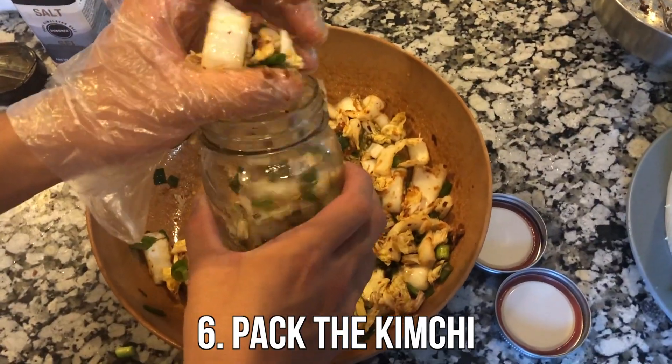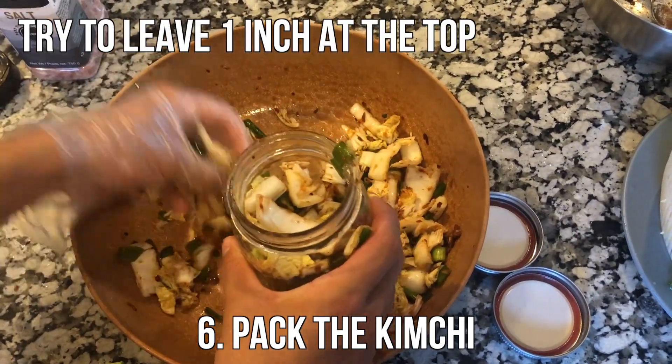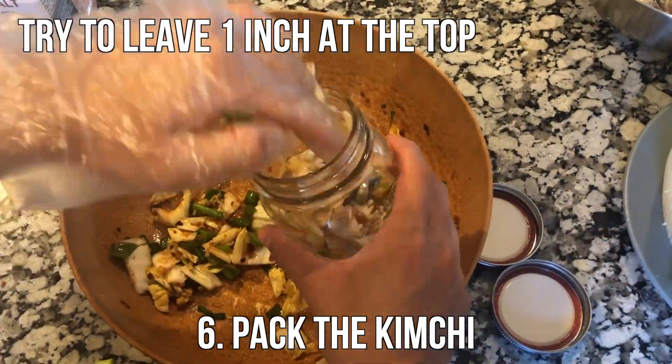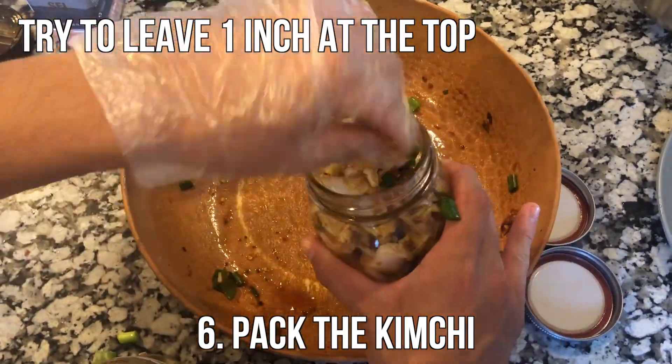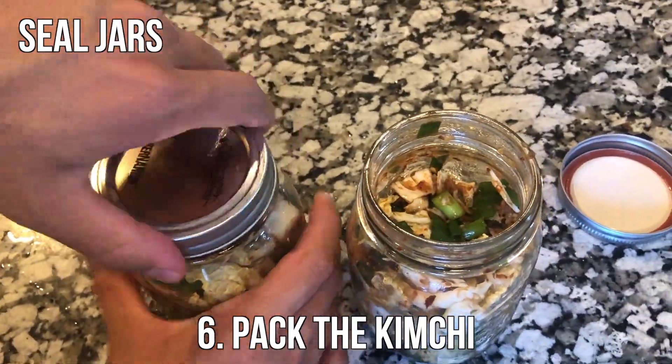Next up, we're going to pack the kimchi into the jars. Try to leave at least one inch at the top, then you're ready to seal up the jars.